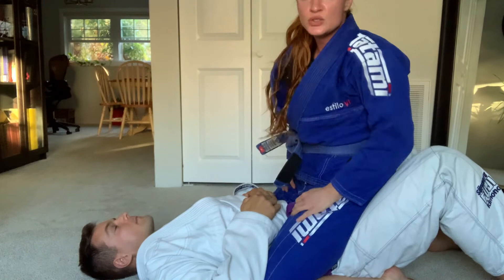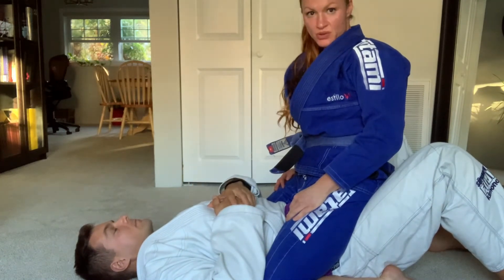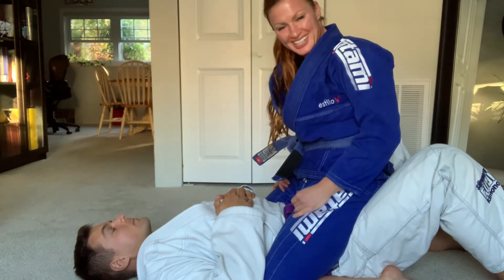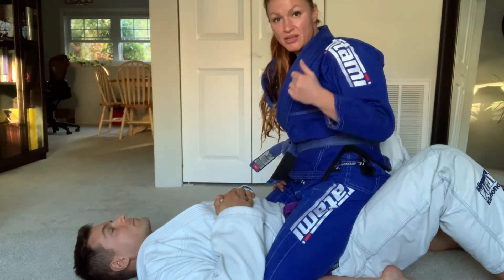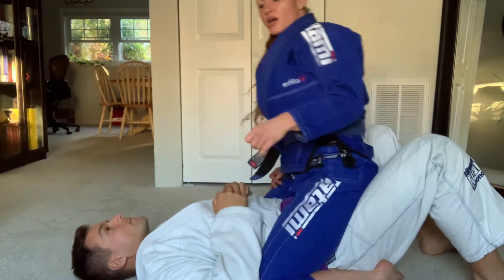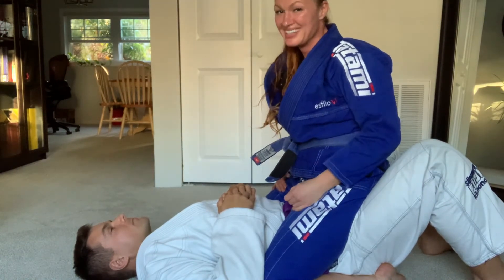Now moving on to a third escape. The first escape we reviewed is if they try to do a bridge and roll — the first thing you'll see is them trying to capture your hand. For the bench press escape, I personally haven't seen that as frequently, but as long as you have a very good grip on them with your legs and feet — and you can always do the grapevine as well — that'll put you in a really good position.